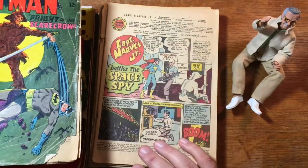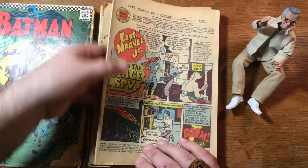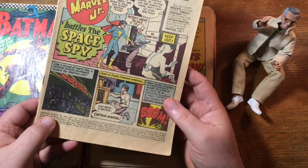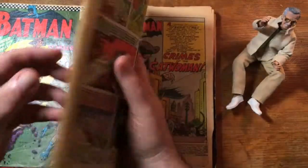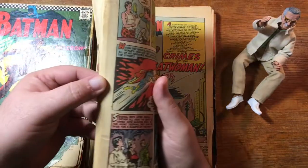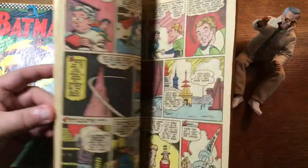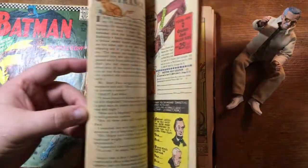That's the first Silver Age appearance of the Scarecrow. Now this one, even without a cover, it'll be an easy grade — except the grade is no grade. But even without the cover, Captain Marvel Jr. number 97 from 1951, that'll be a good thing to put on eBay. I need to check it to make sure all the pages are there and note any defects such as that rip. But even without a cover, that will probably do pretty well on eBay.